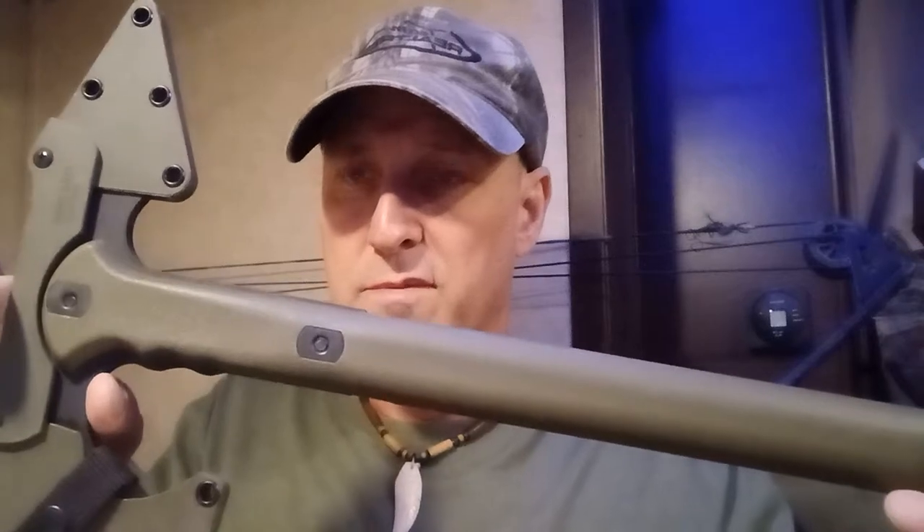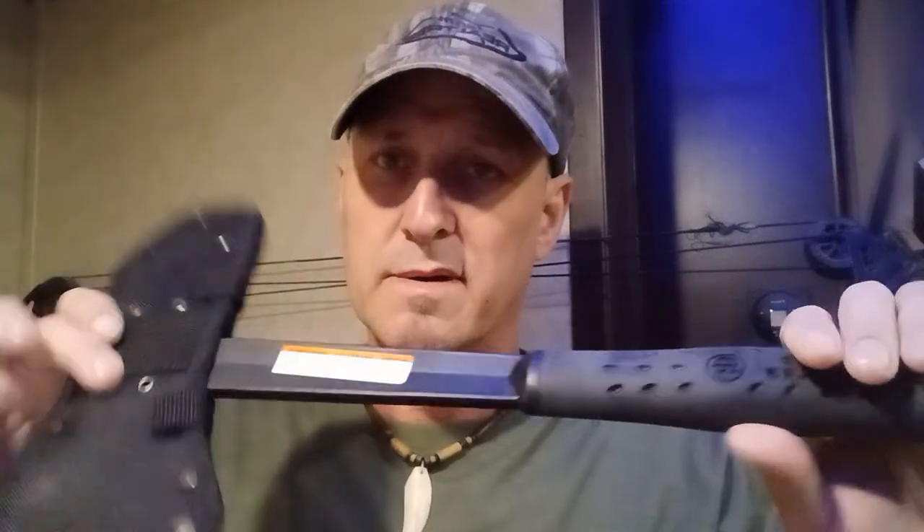Hello, this is Jerry Jokoi. I'm going to be doing a review on the Cold Steel Trench Hawk and the S-Wing Tomahawk. I'll start off by reading the specs on it.